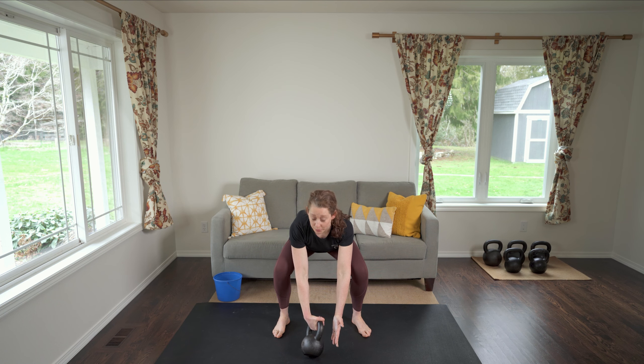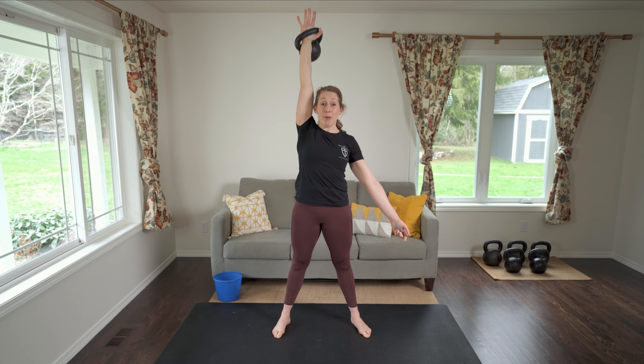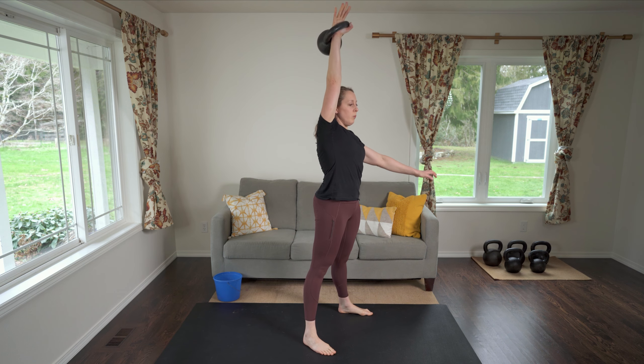To practice all these tips, first work on just the drop. Clean and press the bell up. At the top, make sure the handle is deep in your palm. Rip the bell down, throw it through your stomach, park it, and repeat. Once you've mastered the drop, then you can move on to doing sets of continuous snatches.